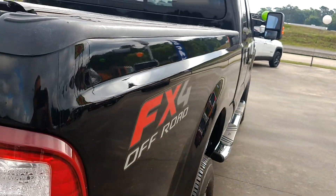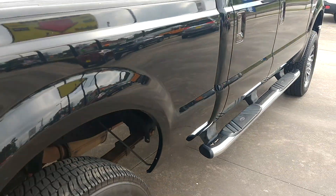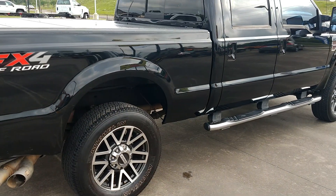You can look down the body, it's straight. Little ding right here on the top. That's the outside.